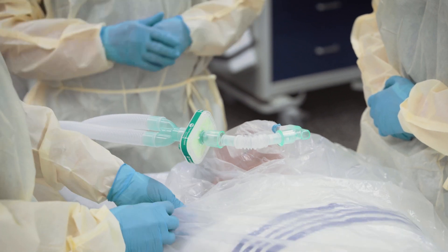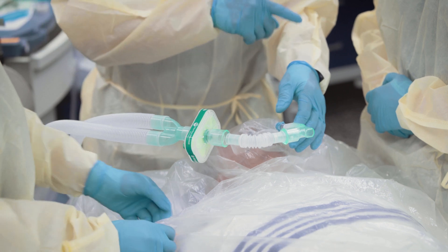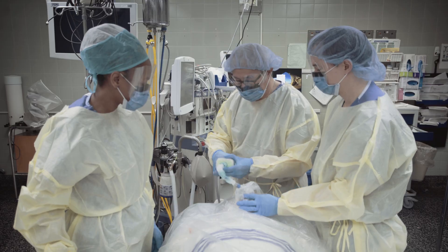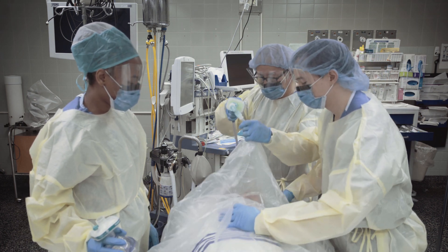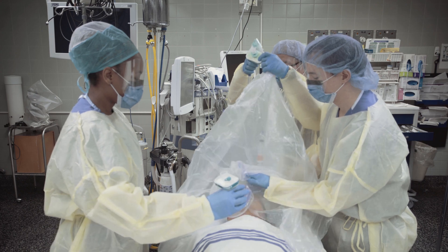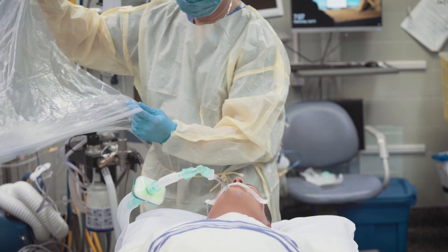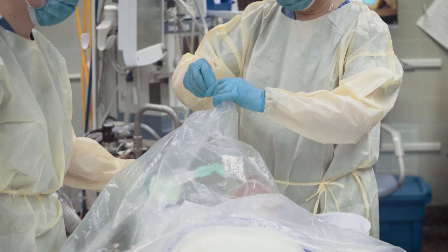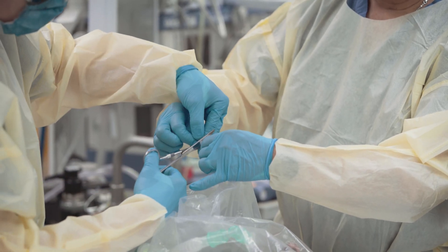Before tracheal extubation and while the patient is still paralyzed, we cover the patient's head with a clear plastic sheet to collect potential droplets. Our preference for plastic was a clear garbage bag, as the patient can still be clearly visualized. To begin, split the seam of one side of the bag. When open, place over the patient's head — the bag naturally falls into a tented position. Cut a small hole at the tip of the tent.